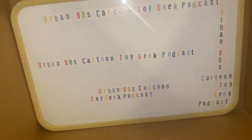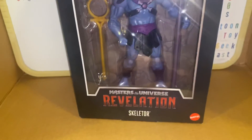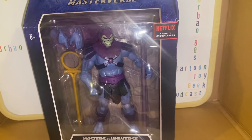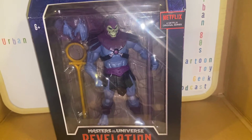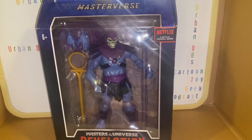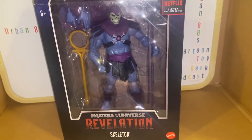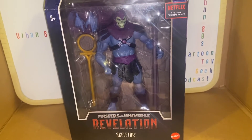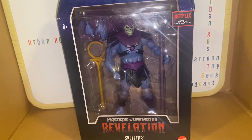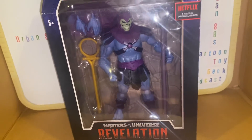Last but not least, Skeletor. I know if I unboxed him it wouldn't have all this glare and shine, but I don't want to take him out of the box yet. This is just more of a showing-off of the figures — I am going to unbox and display them, that's coming. Pretty cool Skeletor. How many Skeletors have come out? Just another Skeletor, but I'm feeling this line.